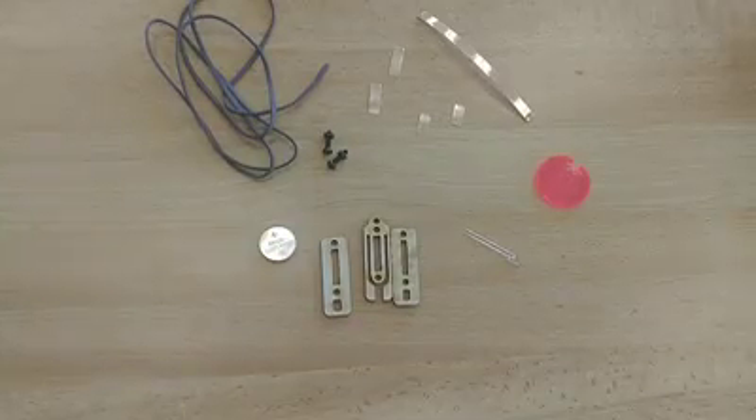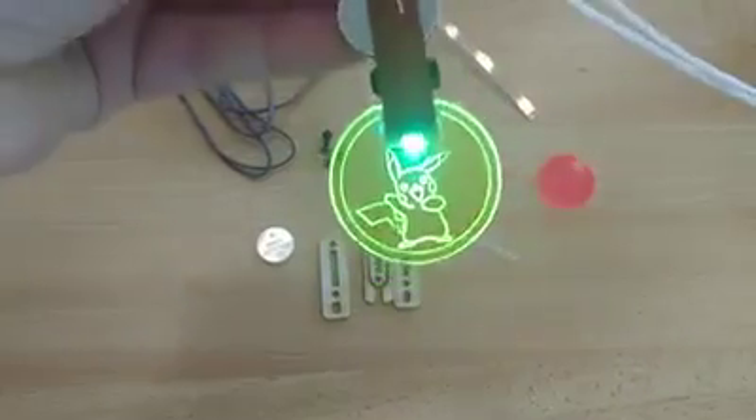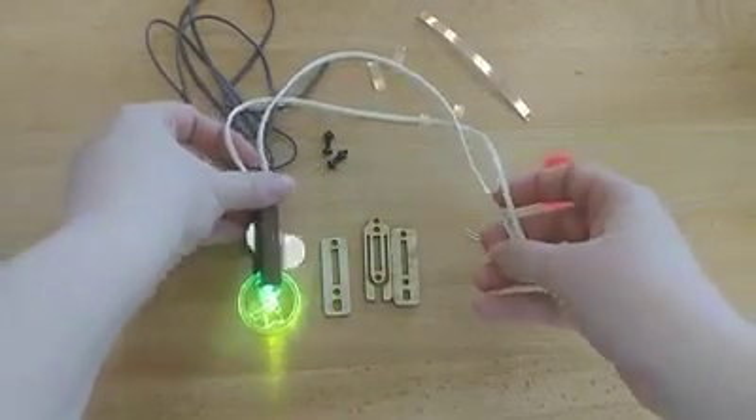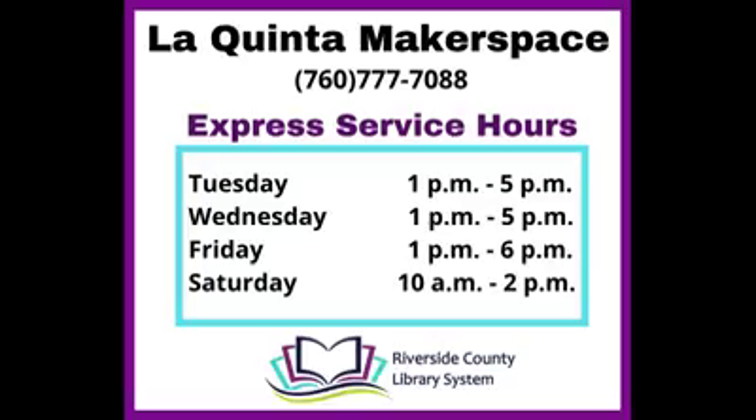Hello from the Creation Station! In this video I'm going to show you how to complete our Pokemon Light Up Pendant project, which is our first project in conjunction with the La Quinta Library Summer Reading Program. These are going to be curbside pickup projects. Each week we'll have a different project, and if you want to get the project kit, you can email or call us to get your name on the list.